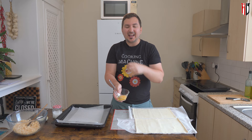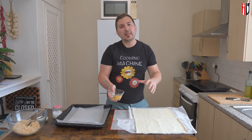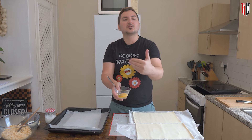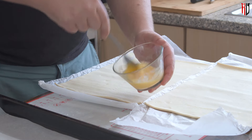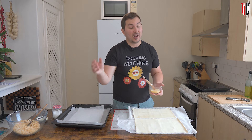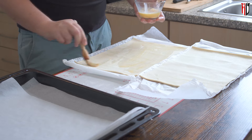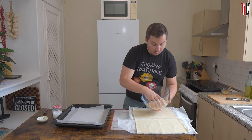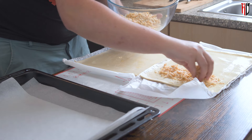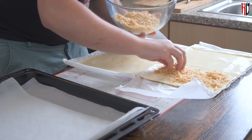For the egg wash — which helps stick everything together and gives a nice color to the puff pastry in the oven — I'm using one egg and just a dash of cold water. Using a pastry brush, spread a thin layer of egg wash over your puff pastry. Now let's get the cheese on, but I'm only adding it on one side because I want to fold the other side over.